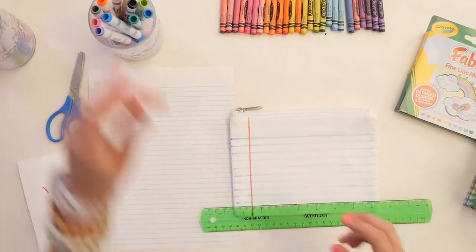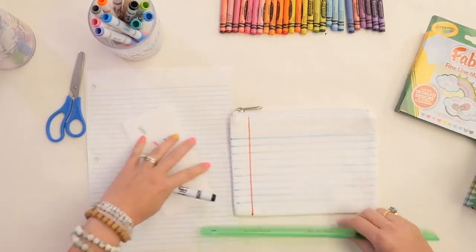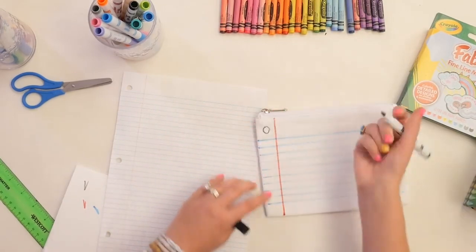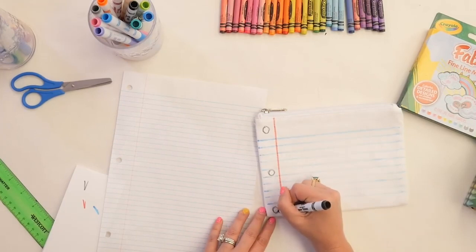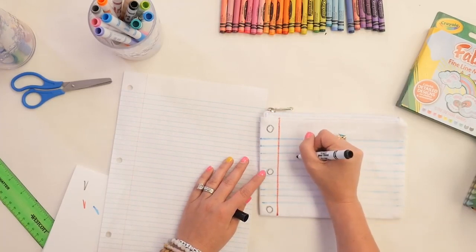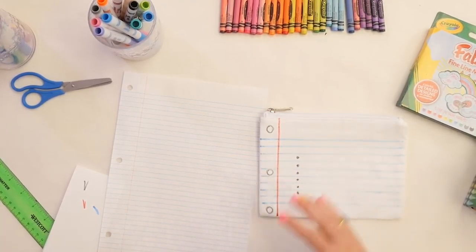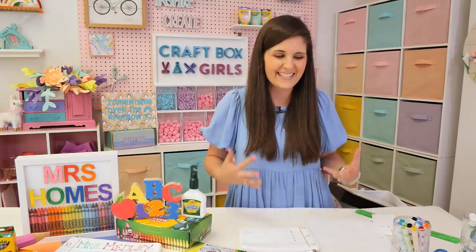Now we're going to take our black. We're going to make those little holes that we see — so we've got three holes in our paper. We'll do one up at the top, then estimate about halfway down the page for another one, and then one at the bottom. Then while I have my black out, I'm going to make some bullets: one, two, three, four, five, six, seven — almost down to the bottom. Those are going to be bullets so we can make a bulleted list about all the amazing things about the teacher.